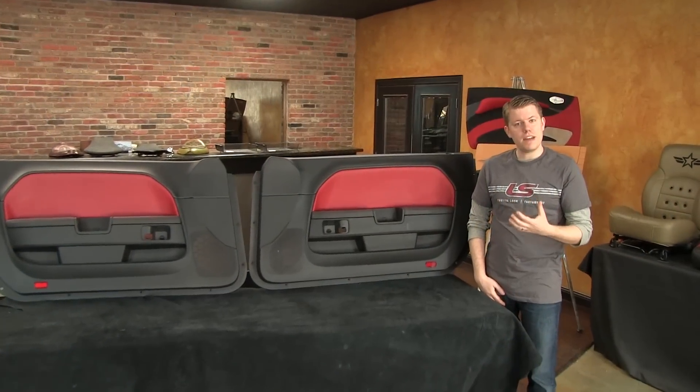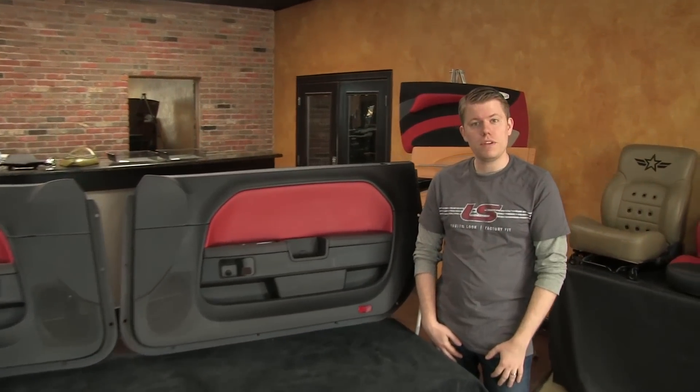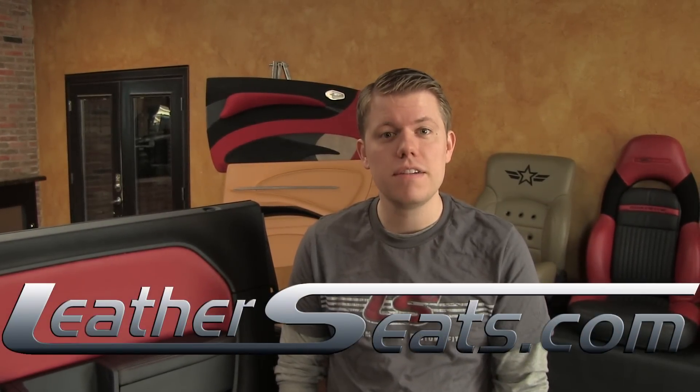Again, my name is Tim. If you have any further questions about our products or if you'd like to see some free leather samples, give us a call at 866-NEWSEAT, leatherseats.com — custom look, factory fit.